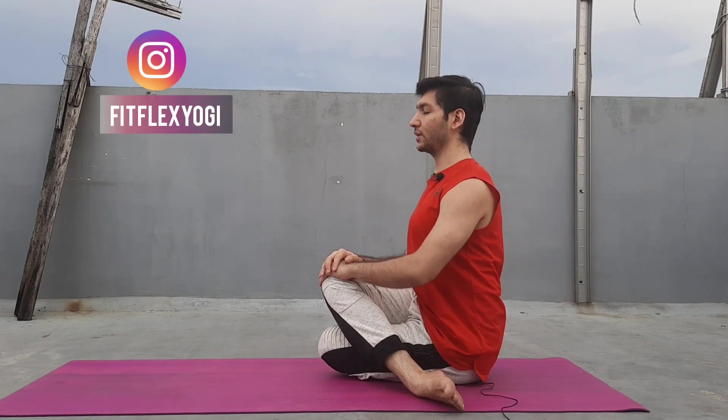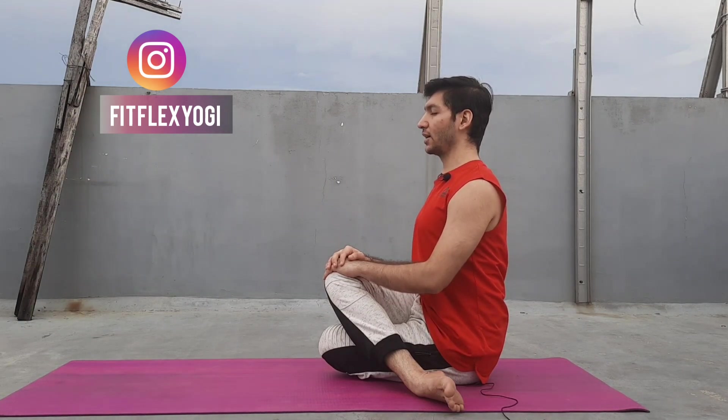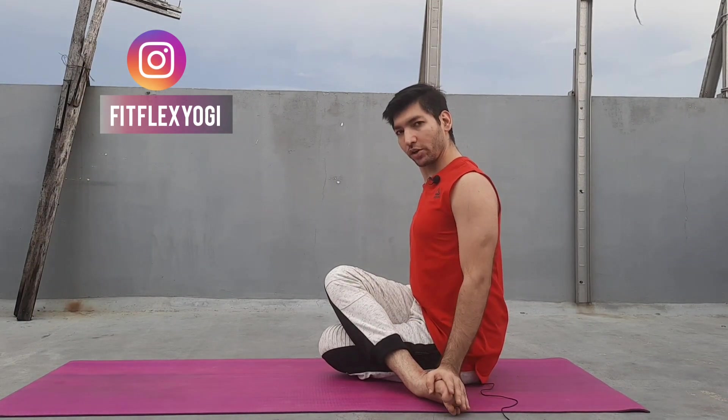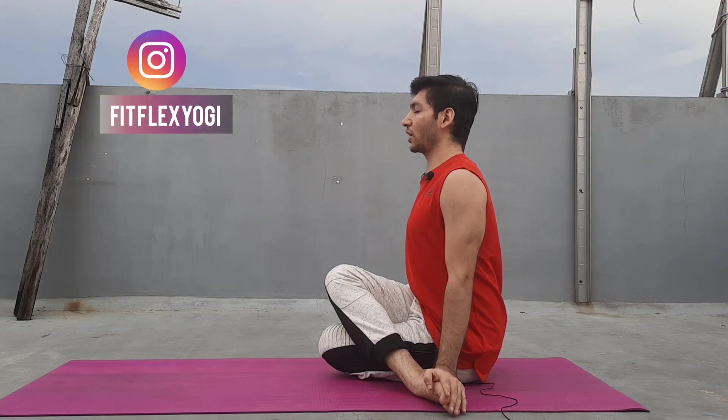Here you can place your palm on your knee and try to sit with a straight back. Or you can place your palm on your sole and then press it down nicely. Then we can hold this posture.